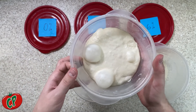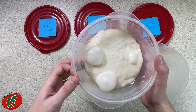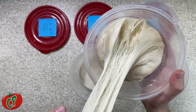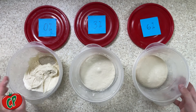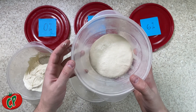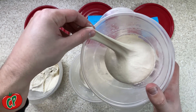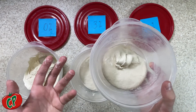The 0% salt dough rose the most because there was nothing to keep the yeast in check. So this dough is quite fluffy, but you'll notice that the dough itself is not very elastic. There is little to no gluten development, so stretching this dough is a pain. Now let's go to the other end of our spectrum and look at the 6% dough. It didn't rise all that much because of the salt levels, but the gluten is still very easy to stretch. So it's a great dough for stretching, but it's going to be super salty.